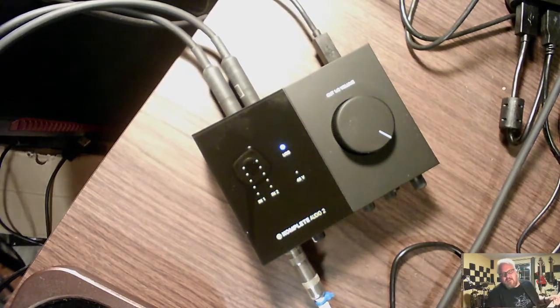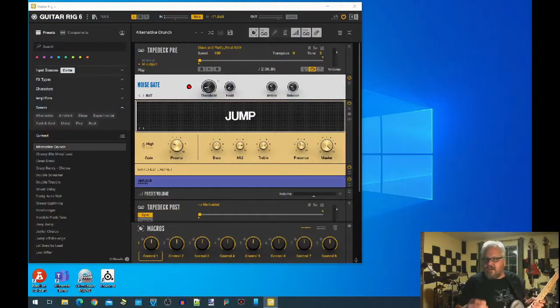It gives me more alternatives to just playing my usual amps, and you get different sounds. It's easy to set up. As you can see, I have Guitar Rig 6 — this actually came with the Native Instruments system. It's free; I have just the basic version, so I don't have anything fancy with it.